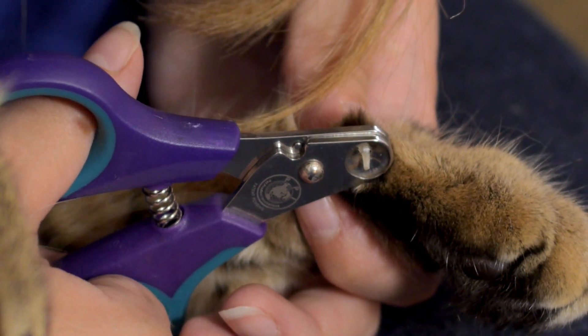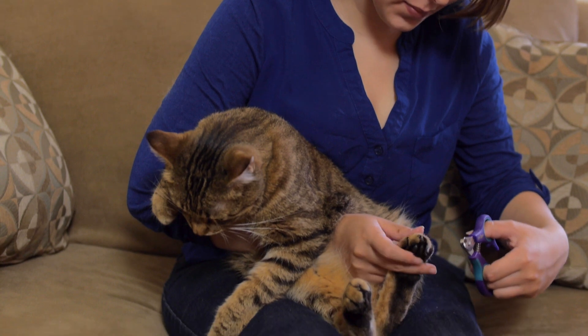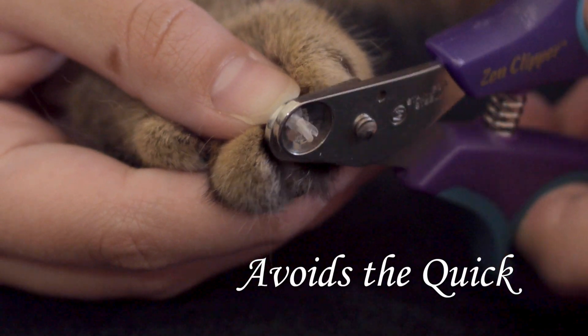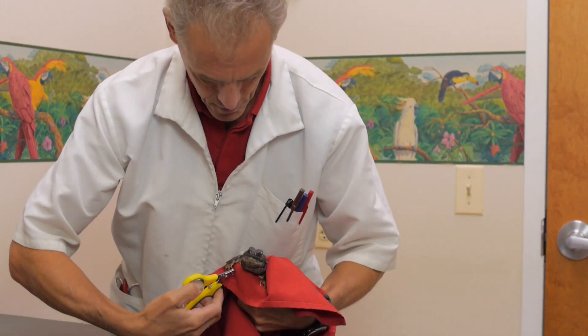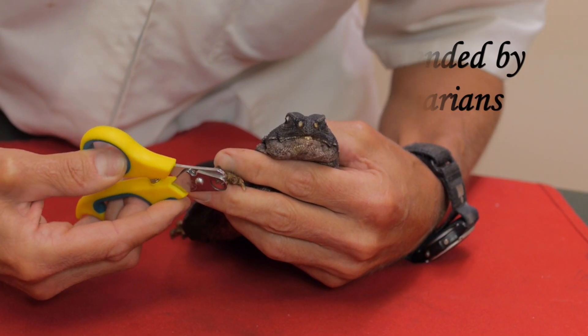The two blades come together to shear the nail by applying pressure from all sides. The Zen Clipper clips the tip of the nail and avoids the quick. Zen Clipper is recommended by veterinarians and may be used on reptiles and birds.